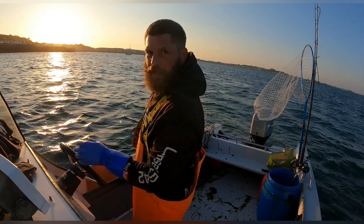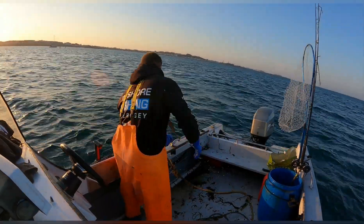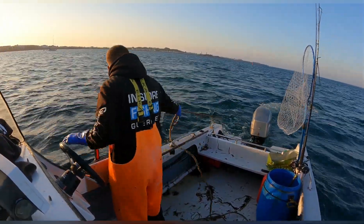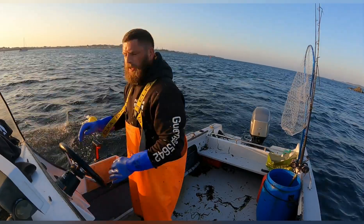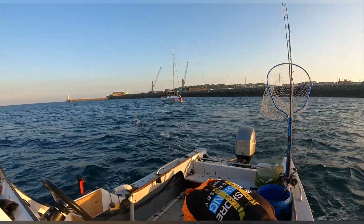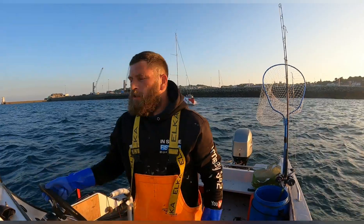I think the bobbers are tangling up. Right, that's that, that's them out guys. Quick, get a glimpse of them lobsters - just so you can see. Two small ones - one, two - they've gone back. We've got three keepers guys, so make our way in, get back to the mooring, band these up, and get home for a cuppa.